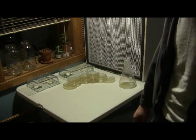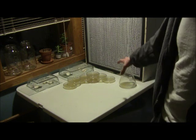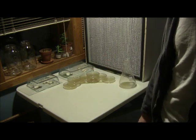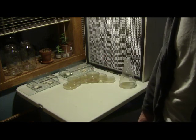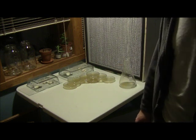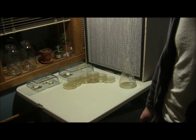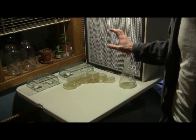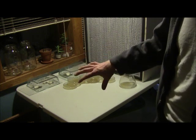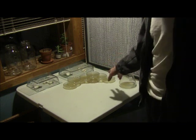You can also do spore prints — take myceliated petries, blend them up using certain lab blenders to make a slurry, then make syringes that way. But for the most part that's a lot of extra work. I prefer to just do direct transfer from petri to grain, and it works out really well.